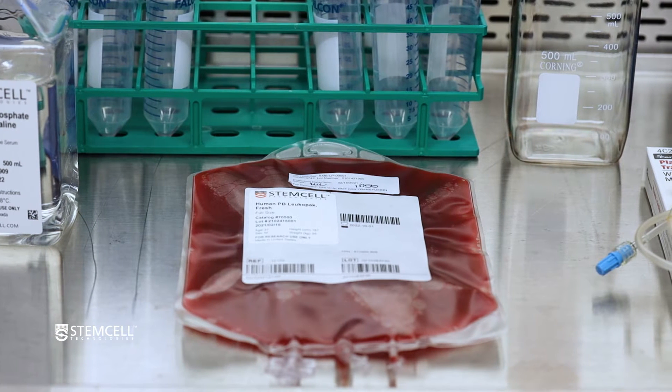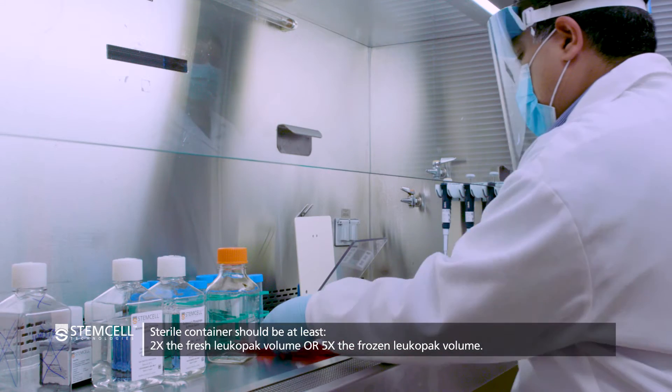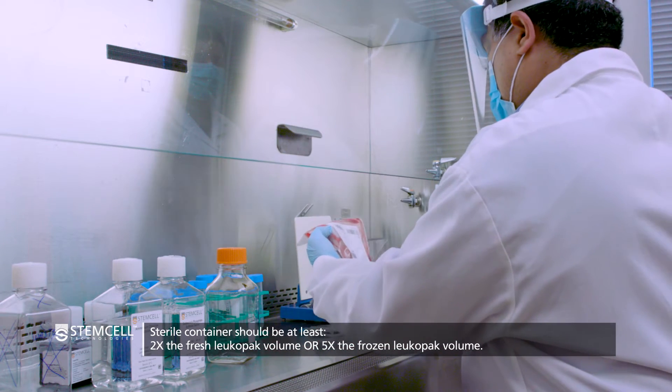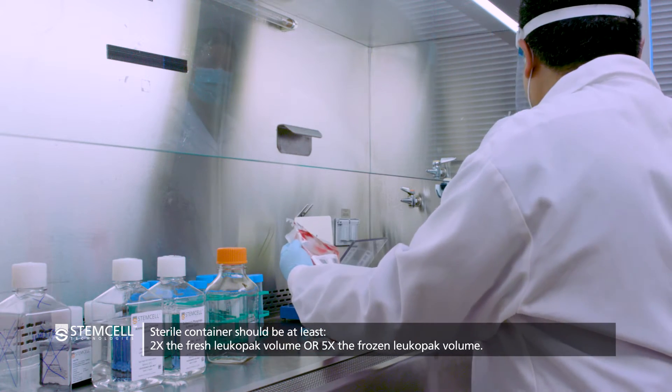In a biosafety cabinet, aseptically transfer the contents to a sterile container that is at least two times the volume of the fresh LeukaPak contents. For frozen LeukaPaks, the container will need to be at least five times the volume.